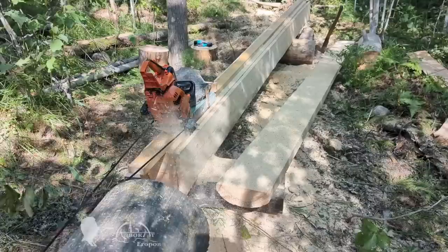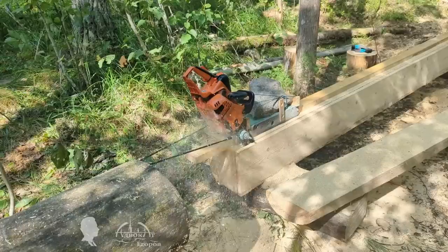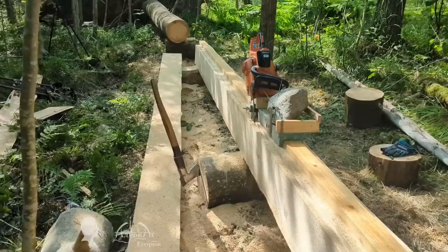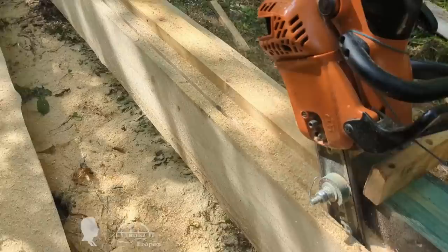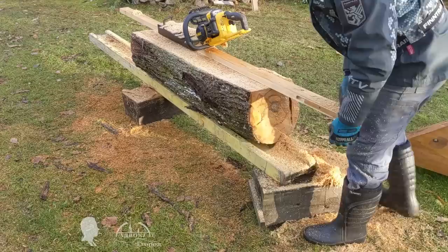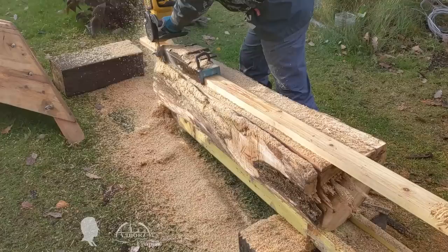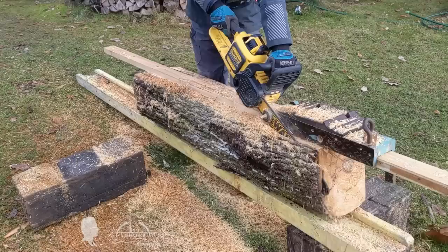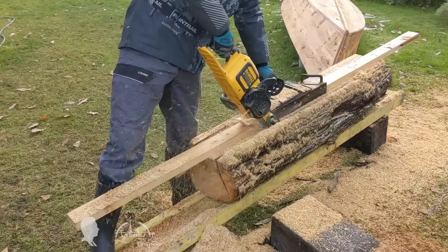The rubber band contracts and moves the carriage with the chainsaw. To prevent the carriage with the running chainsaw from going too far and potentially dulling the chain, I installed a screw which serves as a stop for the carriage — a kind of foolproof device. Interestingly, a carriage loaded with a chainsaw can start the milling process just using its weight even on a 2-degree slope, while a battery-powered chainsaw requires a slope of more than 10 degrees. Gas-powered chainsaws vibrate and mill, while battery-powered saws rustle and require more effort to move the carriage, especially when milling uphill.